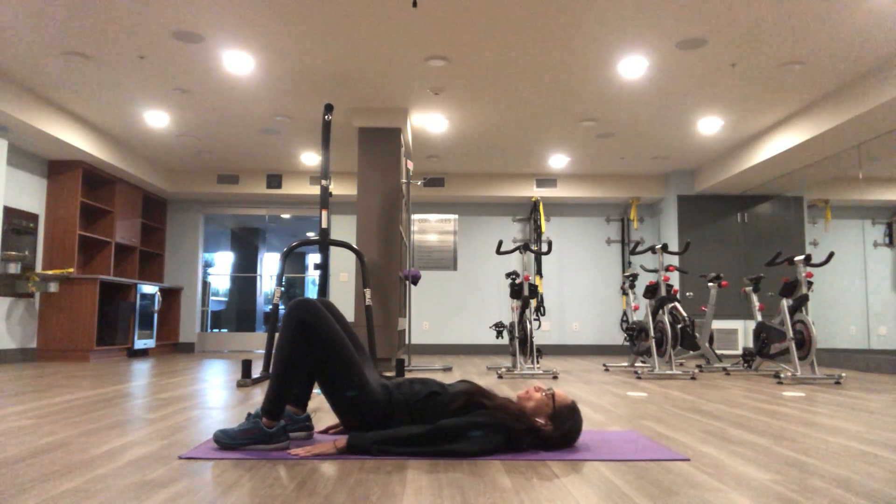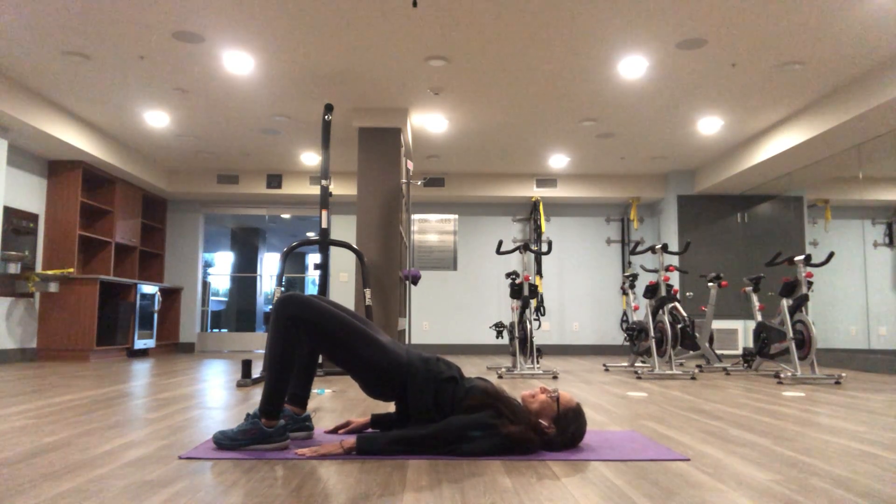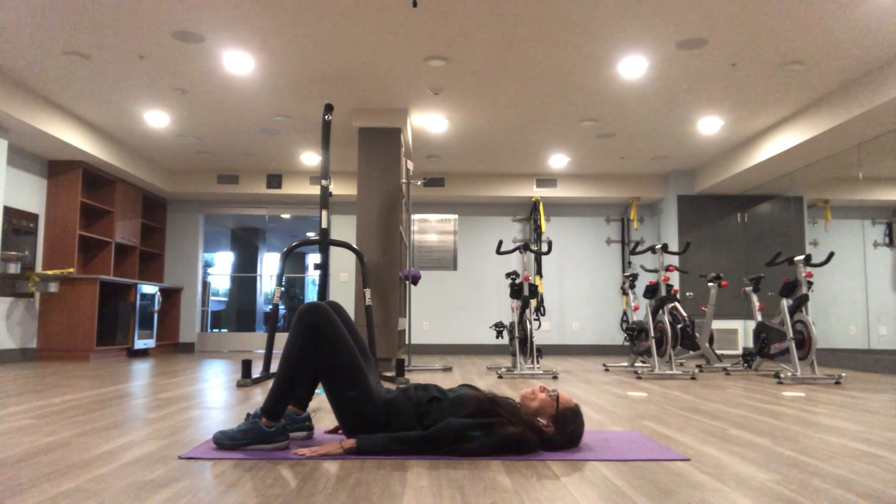Bring your hips up, squeeze your glutes, slowly come back down — upper back to middle back to lower back — flush.